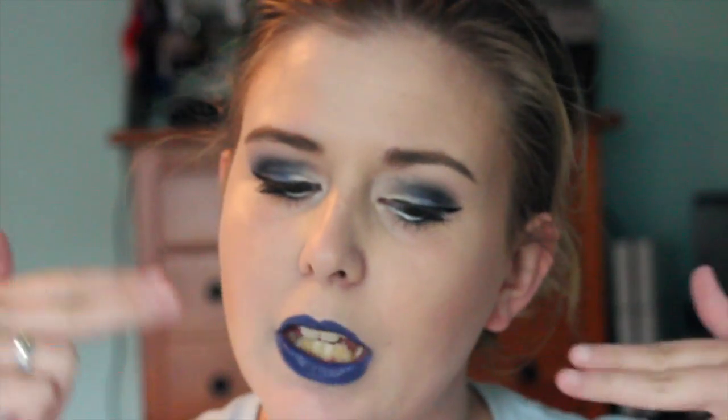So I just kind of came up with this little bluish smoky eye. It's not too blue so that you're not overpowered by blue. So if you want to see how to get this look, then keep watching.